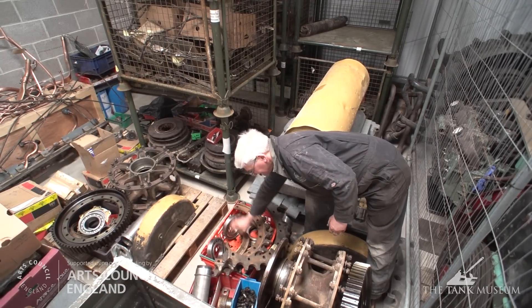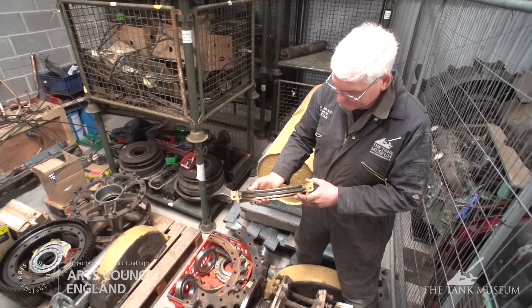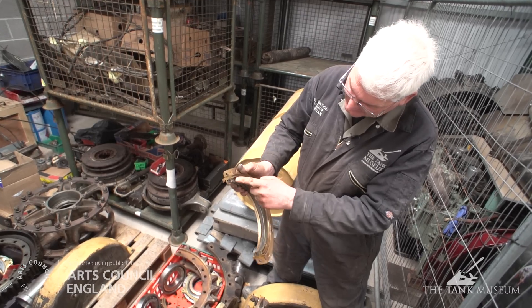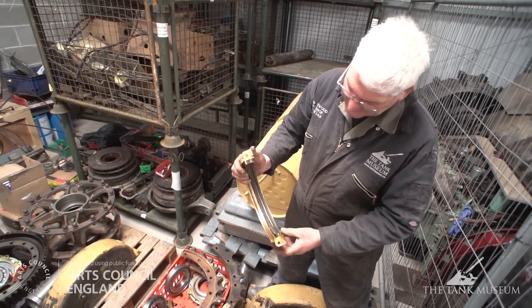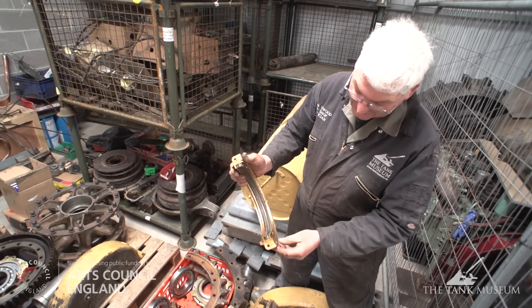One thing we'll have to look at very carefully is this oil seal assembly from the final drive, which is actually made out of a leather seal with a brass and copper expander. We will probably have to replace this with a modern extruded polypropylene equivalent, and then basically disassemble this and reassemble it with the new material.